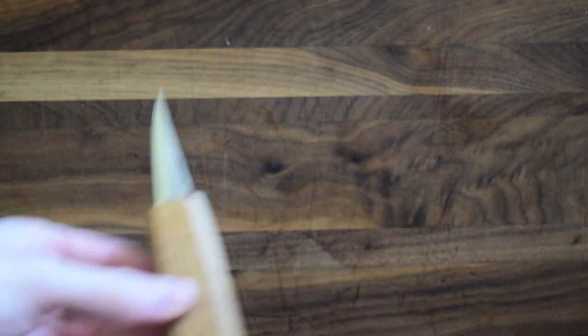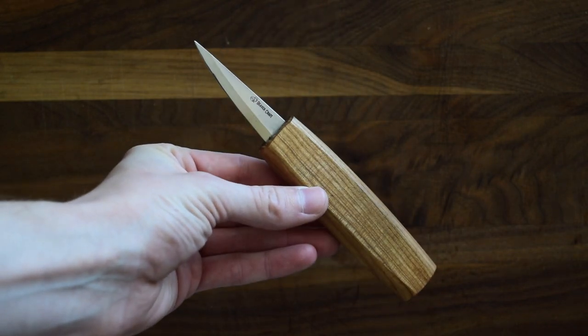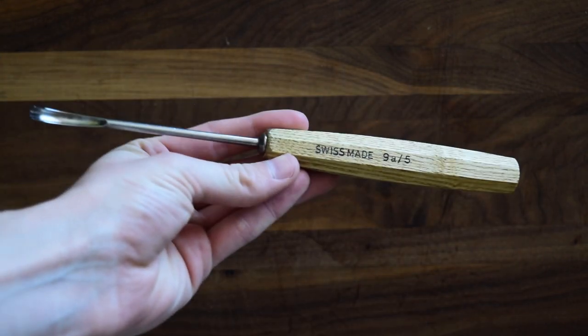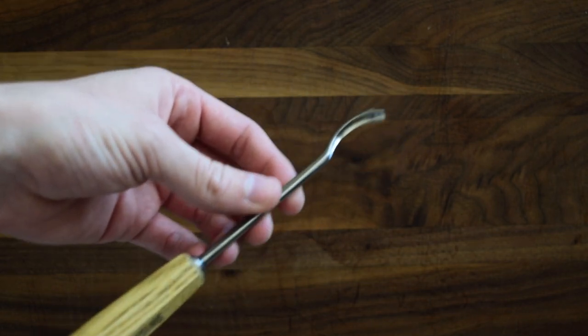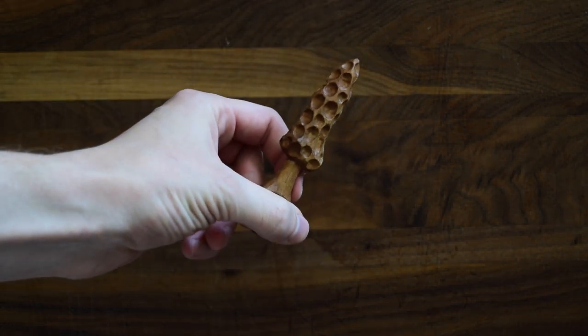I'm going to be using a Sloyd knife — this one is from Beavercraft Tools. The gouge I'm going to use, I can't quite remember where I got it, but it's a Swiss-made gouge, a 9A5. It has a hooked edge on it, and that's what we're going to use to gouge out the little empty spaces inside the morel mushroom.